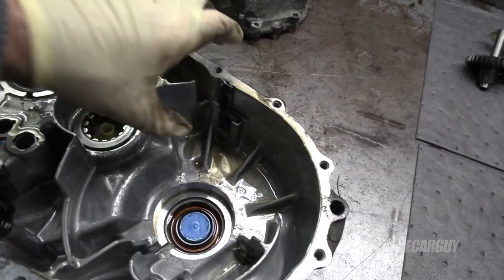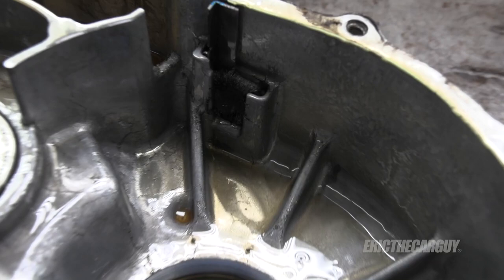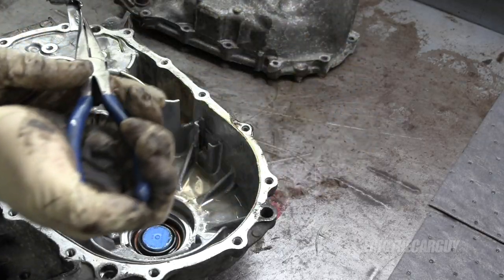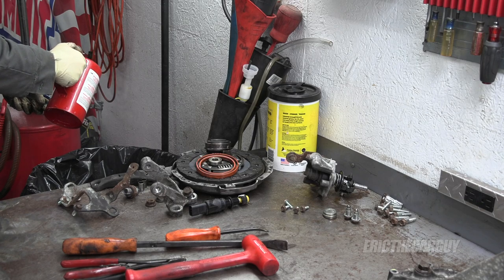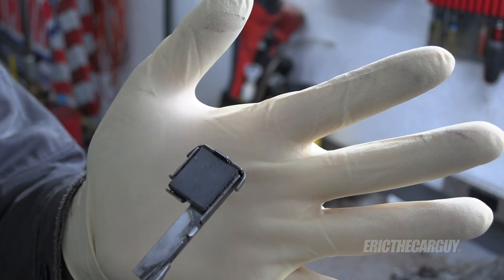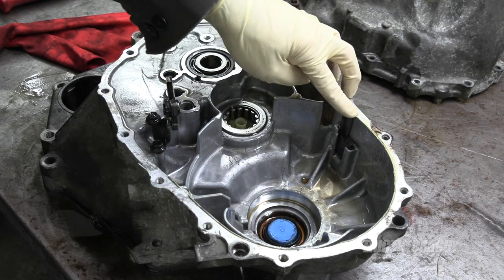Down inside the case there's a little magnet. You can see it has some metal on it — that's normal, you're going to see some. The metal on it means it's doing its job. Clean it off, don't freak out. You don't need to go into crazy detail cleaning it; there's only going to be more on it. This is good enough — put it back down into its little home.